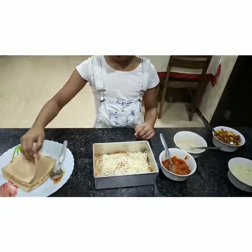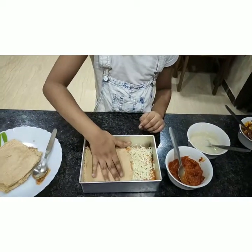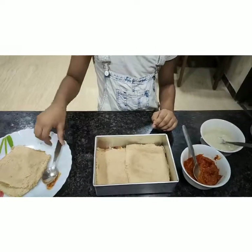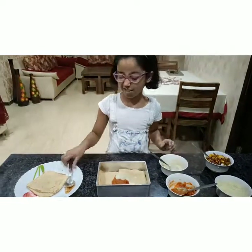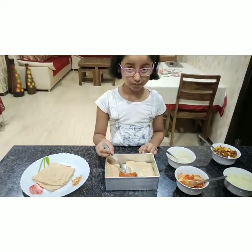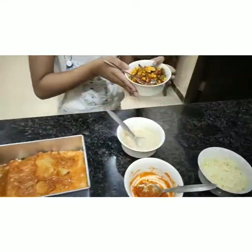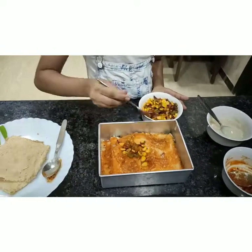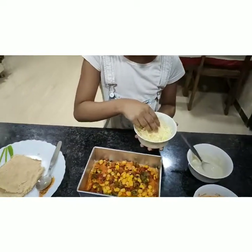We will add another layer of red. Now we will add red sauce. We will leave these two breads because the red sauce is almost finished. Now we will add some more veggies. Now we will sprinkle cheese. It's already looking so yummy.